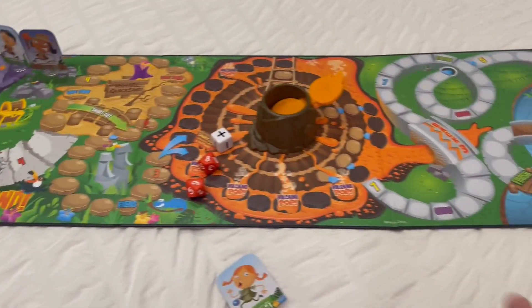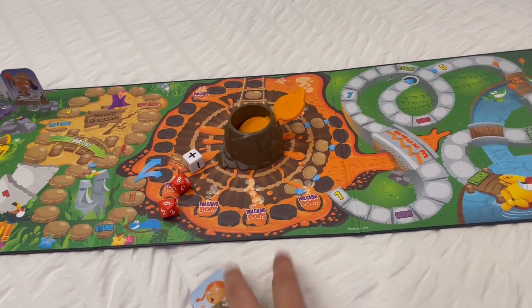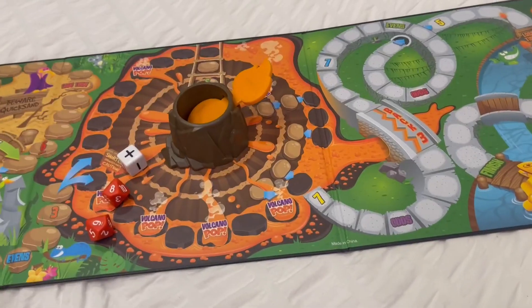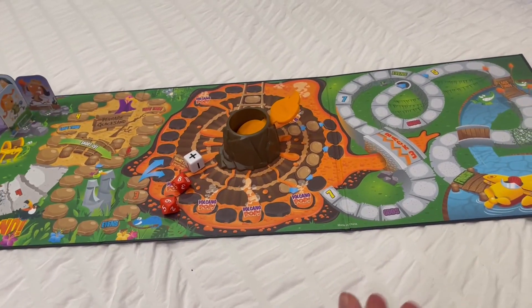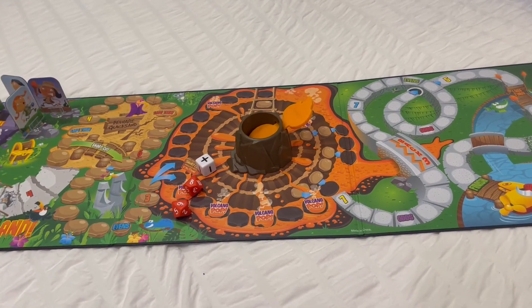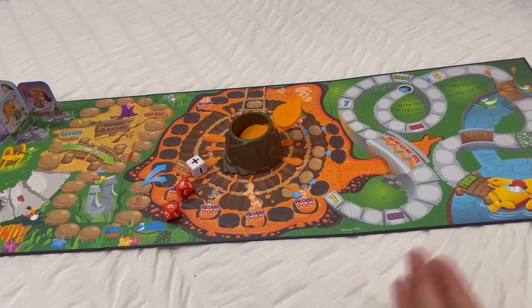So basically this is that game and like I said, we've been loving it. I love how strong and durable it is. It's a really high quality game, which I really like because we get a lot of uses out of this one, and it's been holding up really good.